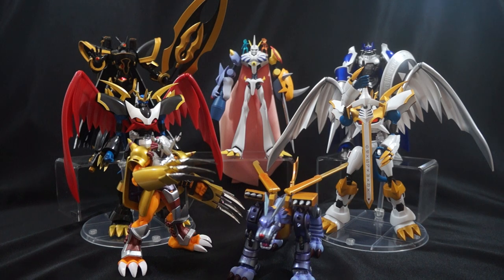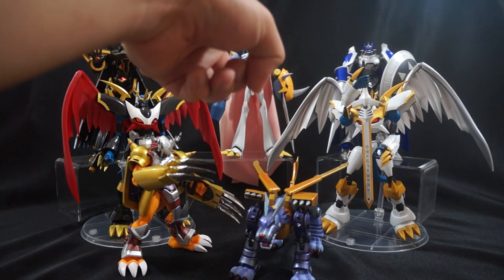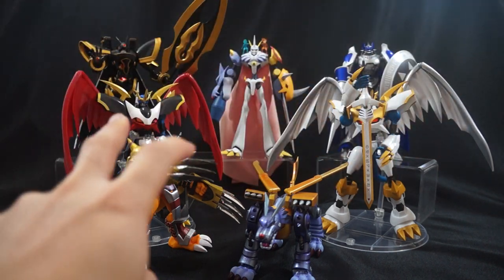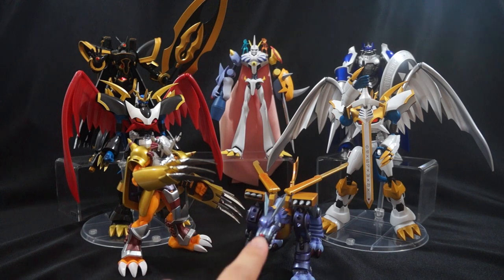The first thing I want to address right off the bat is this: these figures you see on screen are not cheap figures. These are all import figures, and because of that you're going to be paying anywhere from $40 to $80 for Omega Mon, Chaos Duke Mon, the two Imperial Dramon, the War Greymon, or the Metal Gururamon.